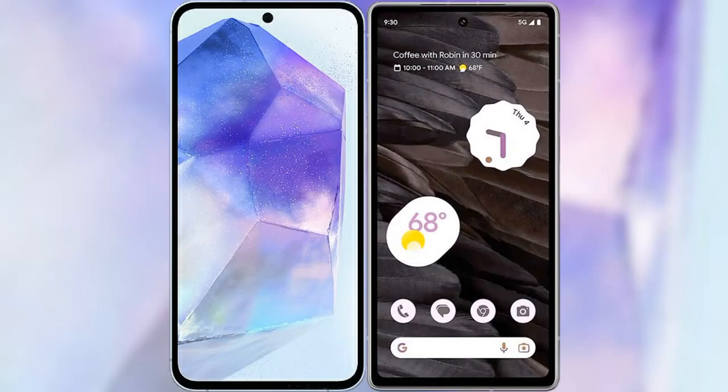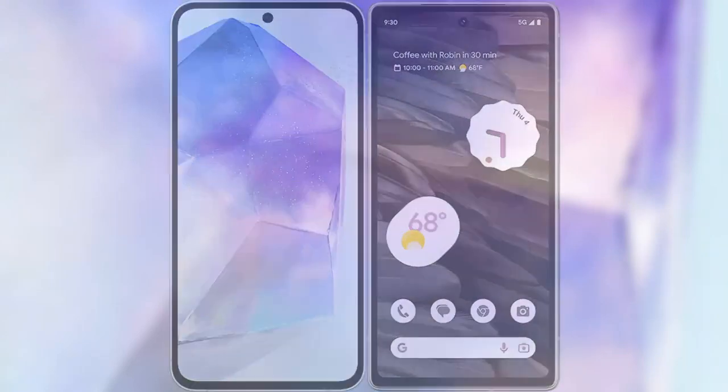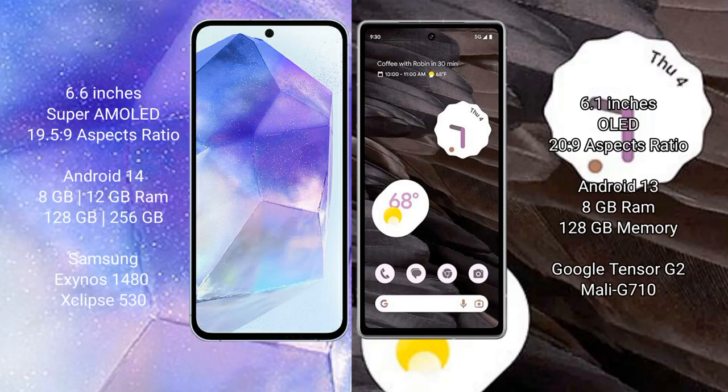I will compare the new Samsung Galaxy A55 with the Google Pixel 7a. Samsung Galaxy A55 comes with a 6.6-inch Super AMOLED display and Exynos 1580 processor. Google Pixel 7a comes with a 6.1-inch OLED display and Tensor G2 processor.